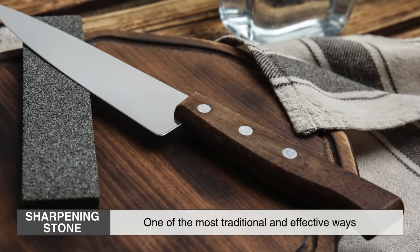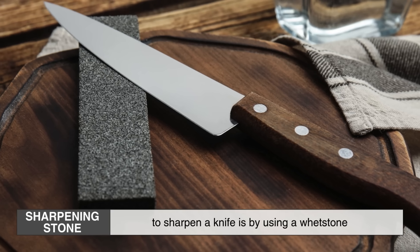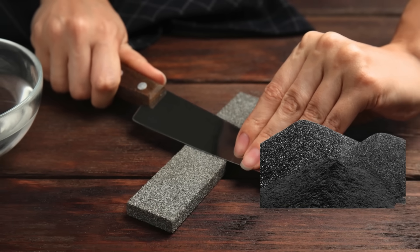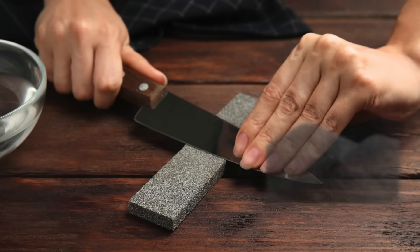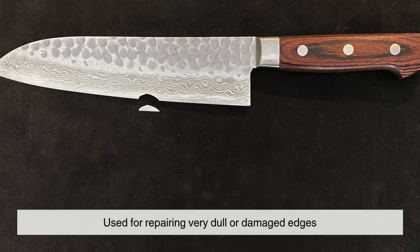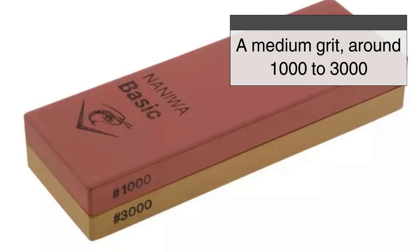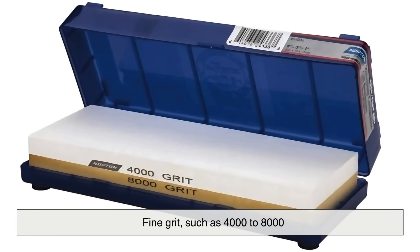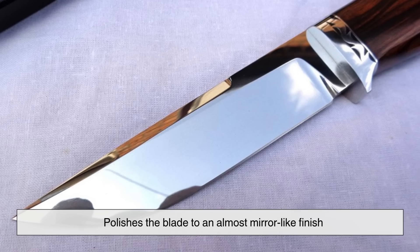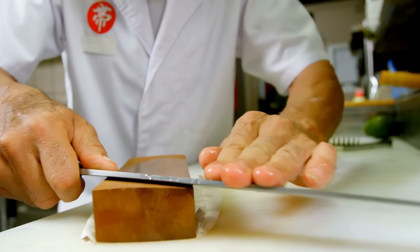One of the most traditional and effective ways to sharpen a knife is by using a whetstone, also known as a sharpening stone. These stones come in different grit levels, which determine how much metal they remove from the blade. A coarse grit, usually between 200 and 600, is used for repairing very dull or damaged edges. A medium grit, around 1000 to 3000, refines the edge further, while a fine grit, such as 4000 to 8000, polishes the blade to an almost mirror-like finish.